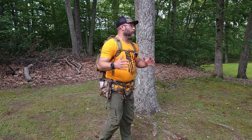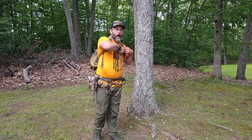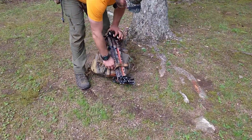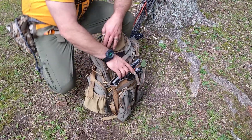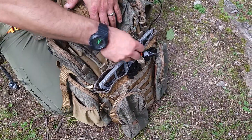Alright guys, we're at the tree. All I do is simply remove my Fast Pack, and then I'm going to go ahead and unsnap my climbing sticks, lay them against the tree, and then from here I'm going to unhook the G-hook on the Predator pack.